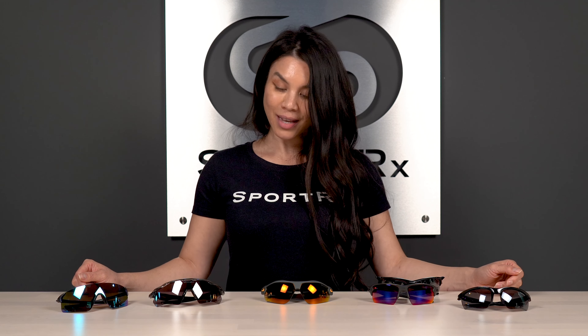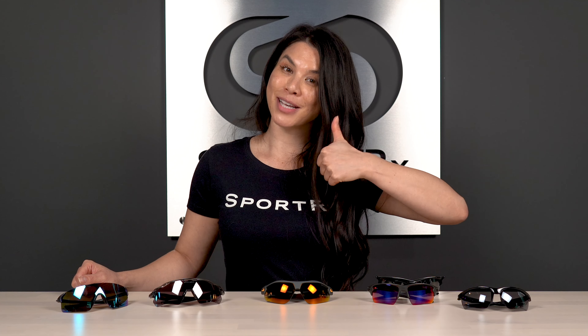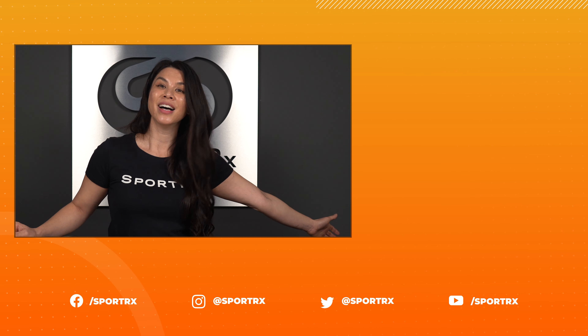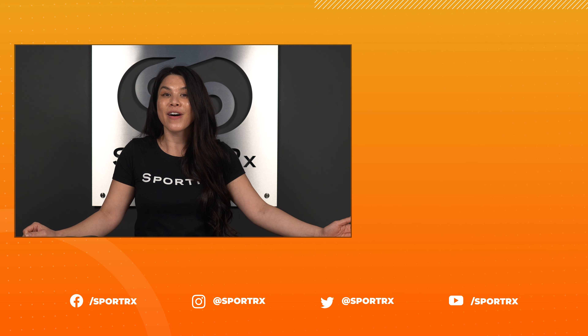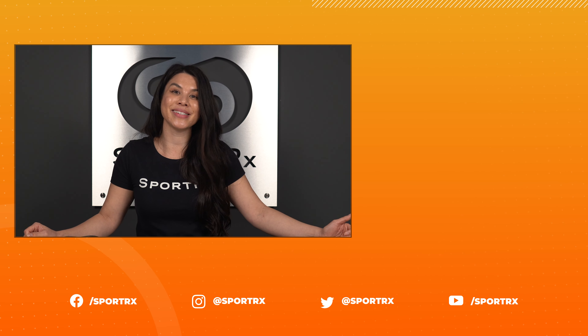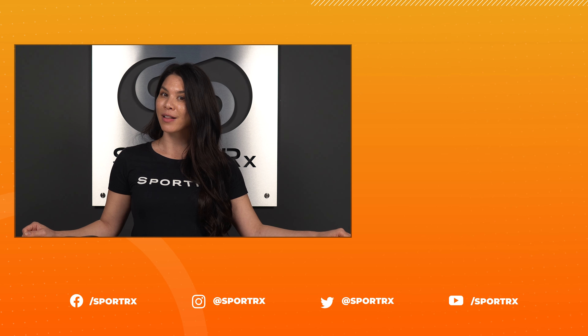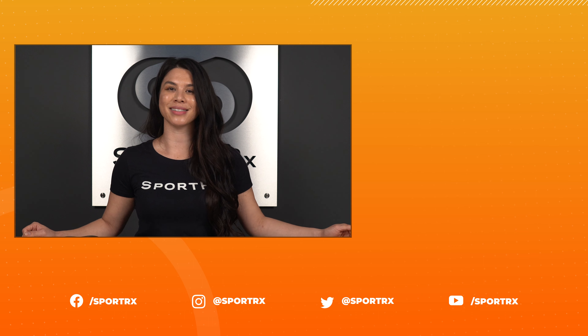And of course, as always, give us a thumbs up if you liked this video and help us reach more people so we can help them find the best sunglasses to enjoy their experience out there in the field. Thanks so much for watching. There's tons of content here to check out, and if you like this content, please subscribe and hit that bell so you never miss out on the action. Don't forget to follow us on Instagram and Facebook. Catch you next time.